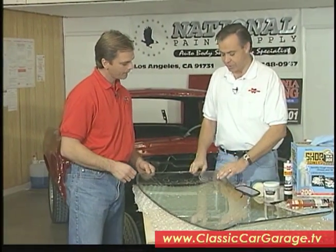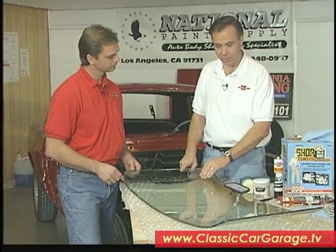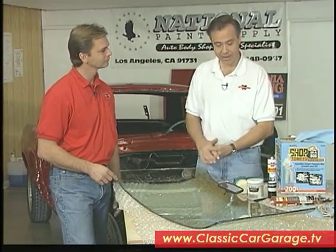Our windshield in our original Mustang here actually was a little bit rough. We took a look at it and found out that it had some rock chips and things in it, so we had to go find a replacement windshield. And of course we went to Memory Lane for that. We called Donna Lee over there, and she found us a windshield out of a '68 Mustang.